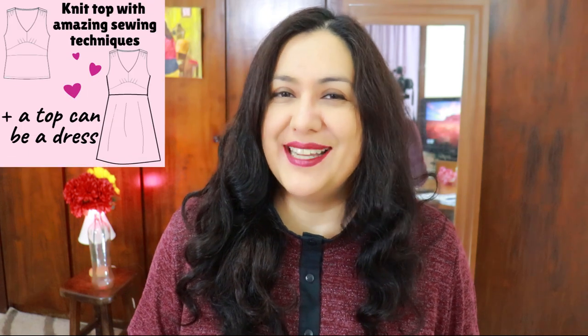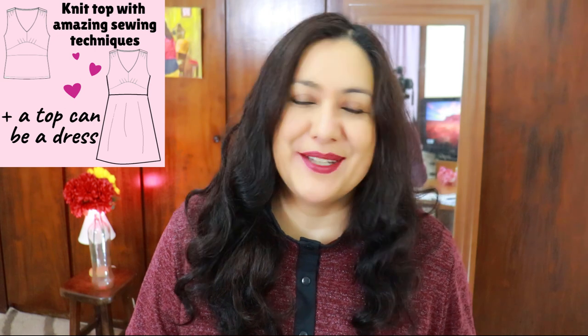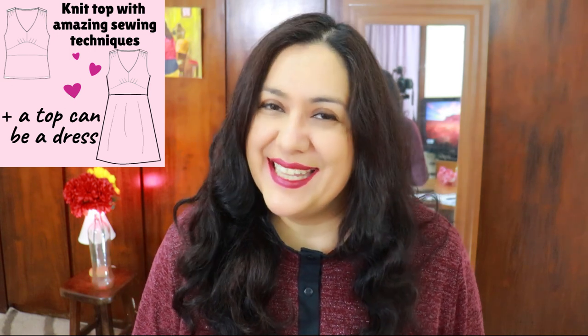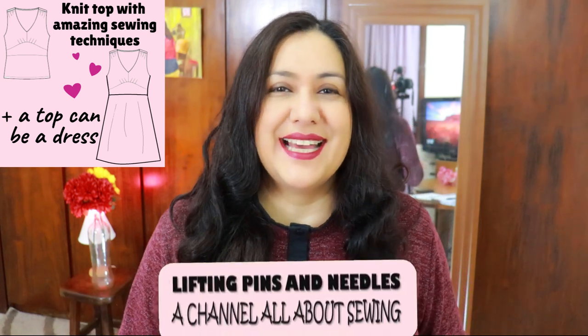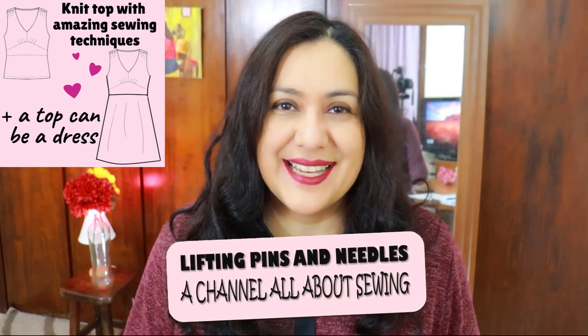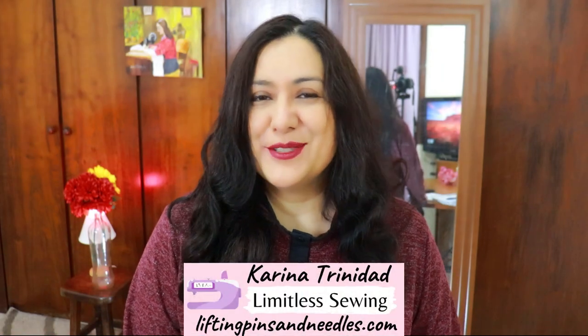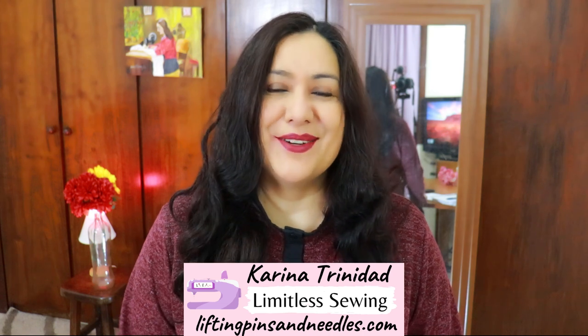Today you'll see two super beautiful knit garments. The original pattern is for a top, but I've also made a dress because a top can always be a dress as well. You'll see a lot of fun techniques that you might be familiar with when sewing woven projects, but they translate very well to this design, giving you an awesome finish inside that's partially lined. Hi sewing friends, I'm Karina from liftingpinsandneedles.com. Welcome to this channel — limitless sewing.